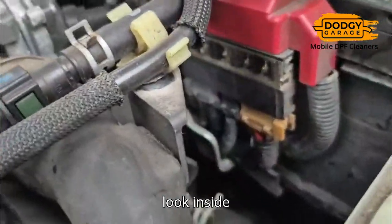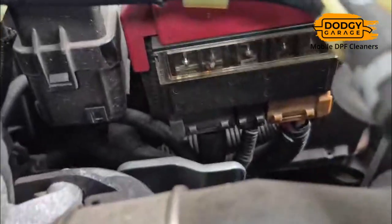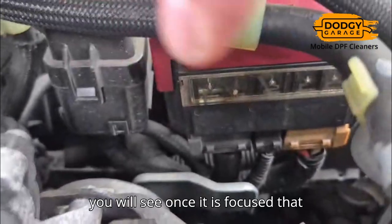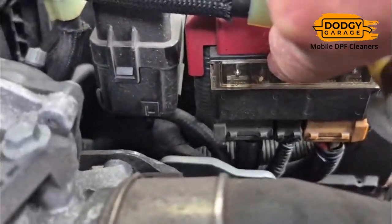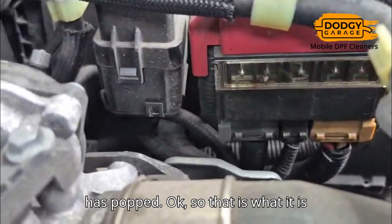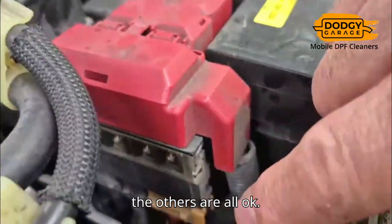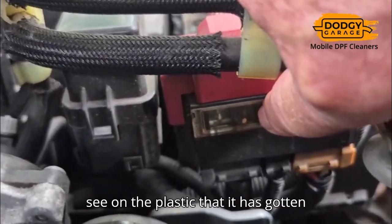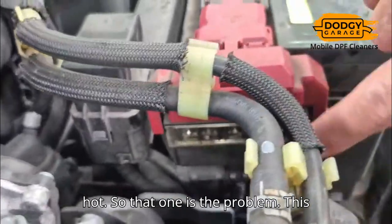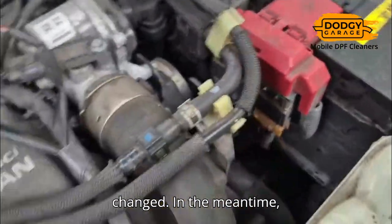If you look inside these relays, you will see — once it's focused — that that particular relay over there has popped. So that's what it's complaining about. That one's fine, the others are all okay. With that one there, you can even see on the plastic that it's hot. So that one's the problem — this guy needs to be changed.